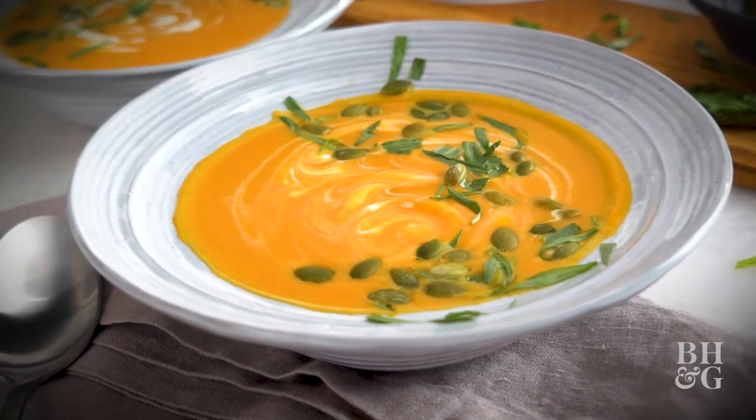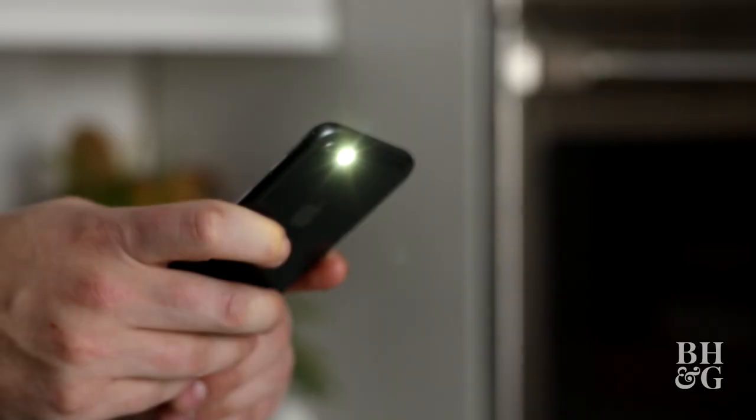Today we're going to go over how to elevate the visual appeal of this very simple soup and how to get the best lighting for that photo. Let's get rolling!